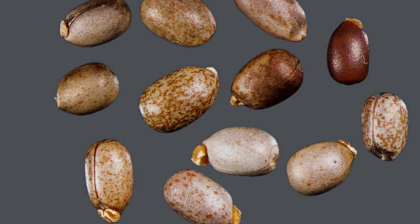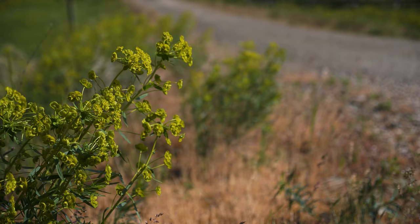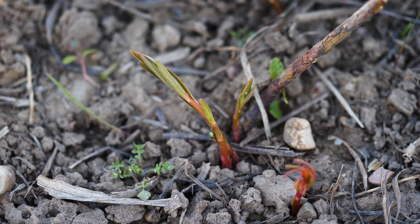Fruits are three-chambered capsules that contain smooth, oval, gray-brown seeds. A single plant may produce 200 seeds. Capsules shatter upon maturation, ejecting seeds, which may remain viable in the soil for up to eight years. Above-ground foliage dies back with autumn frosts, but shoots regrow in spring from the extensive root system.